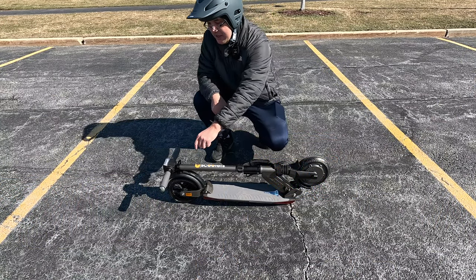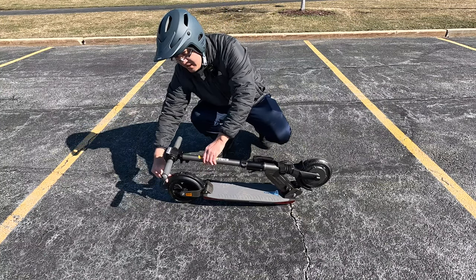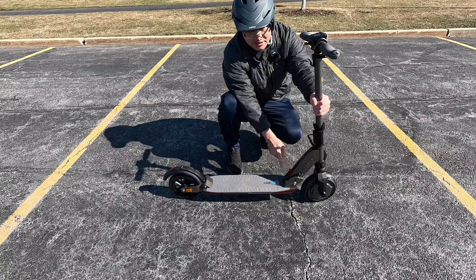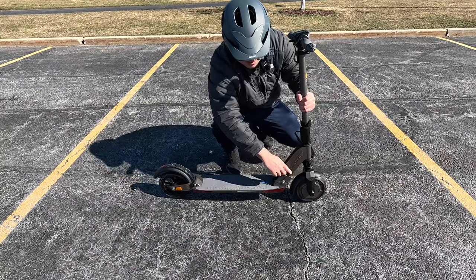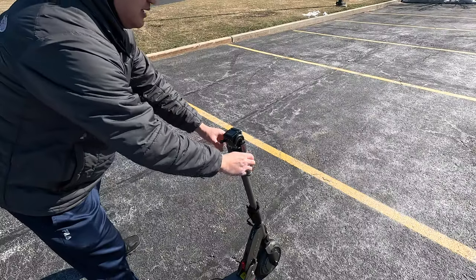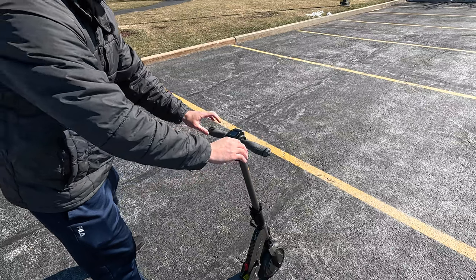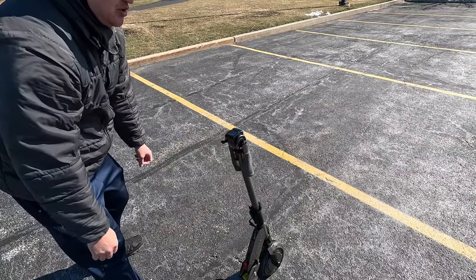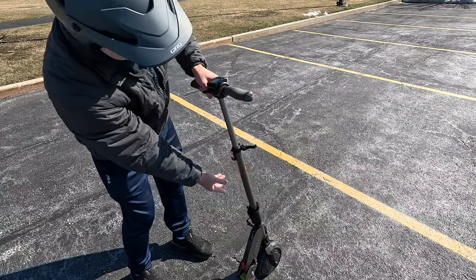To unfold the scooter, it locks onto the back fender — it just hooks on, so you press down a little bit to unhook it. Bring the stem up, and that red latch will lock into place. There's also a lever here that you want to move down, and then you can adjust the stem accordingly. Once the stem is up, you can unfold the handlebars. They fold in by just pressing the button and pulling them out, and you can also adjust the handlebars to your desired height.